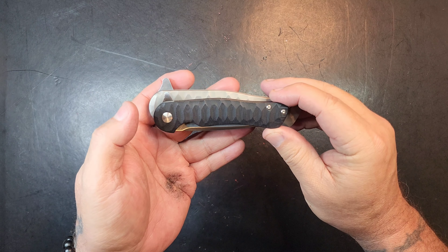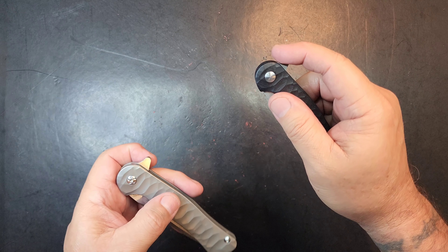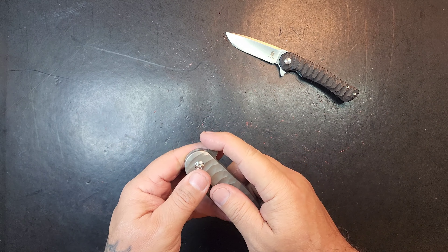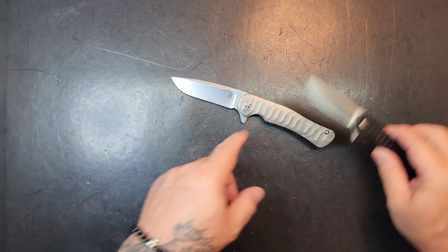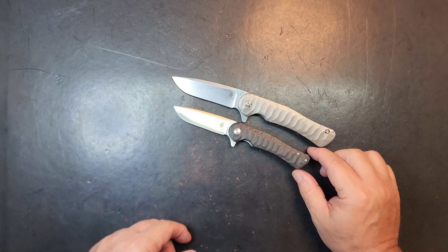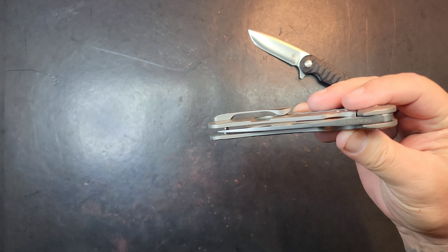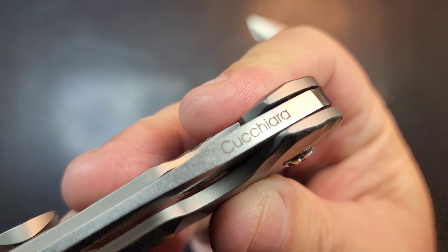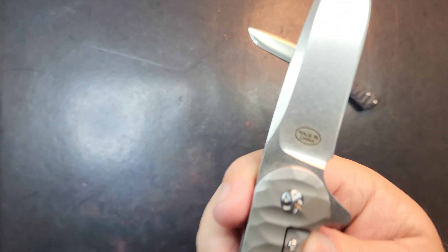First off, look at the size difference — wow. Looking at it, the milling pattern matches the milling on this scale exactly. When I'm lining up these little mill marks, everything is exactly the same — these two little spots here, this little point here. Same milling, but man, is this knife bigger.